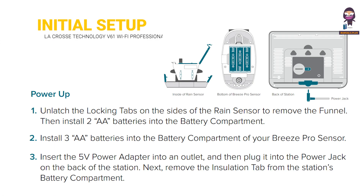Initial setup. Power up. Unlatch the locking tabs on the sides of the rain sensor to remove the funnel. Then install 2 AA batteries into the battery compartment. Install 3 AA batteries into the battery compartment of your Breeze Pro sensor. Insert the 5V power adapter into an outlet, then plug it into the power jack on the back of the station. Next, remove the insulation tab from the station's battery compartment.